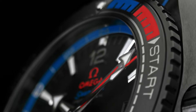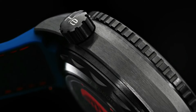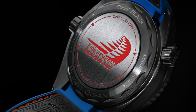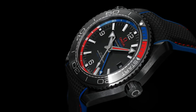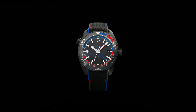Case shape: Round. Dial type: Analog. Dial color: Black. Dial markers: Index, Arabic. Hands: Luminous. Bracelet band material: Rubber. Watch style: Sports watch. Gender: Men's. Country of manufacture: Switzerland. Water resistance: 600m.